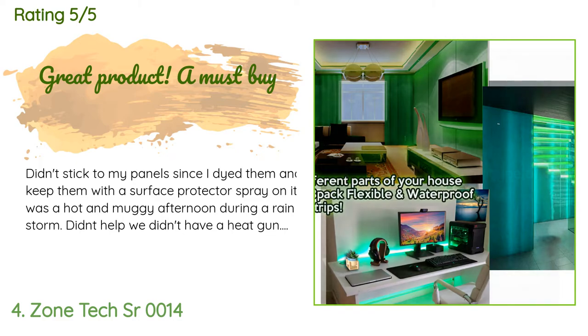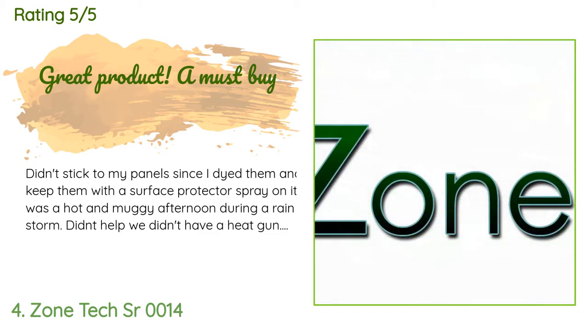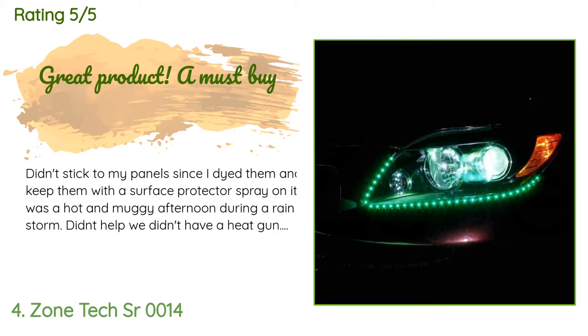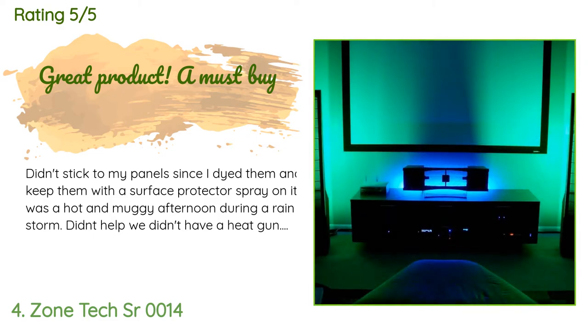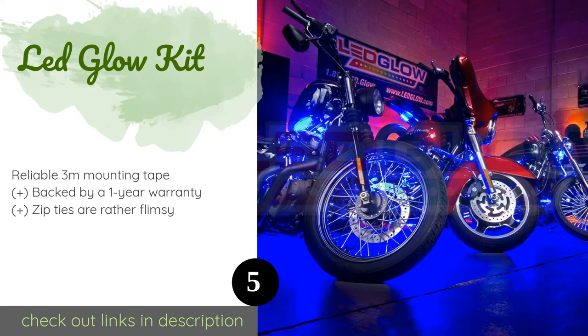A customer said: 'Didn't stick to my panels since I dyed them and kept them with a surface protector spray on it. It was a hot and muggy afternoon and a rainstorm didn't help — we didn't have a heat gun. It works great and is super bright. I love it.'